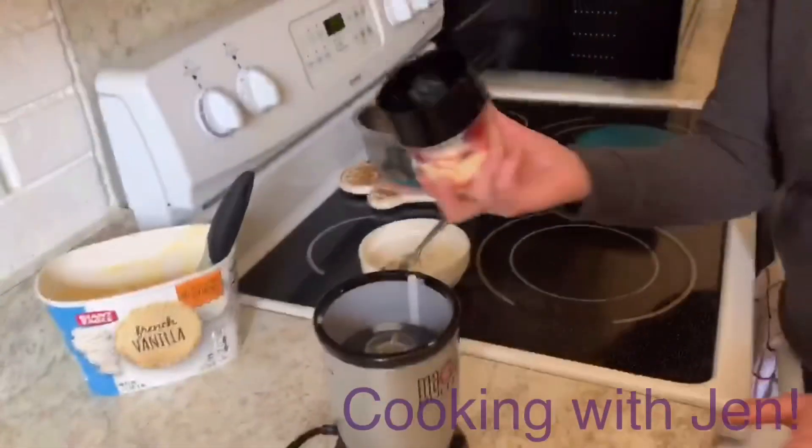Now I'm going to use my little magic bullet to mix it up. Or if you have a blender, use your blender. And remember, we're doing blizzard style, so you want it to stay thick. So we're not going to add milk, no liquid — not a milkshake, but a blizzard. So let's mix it up.